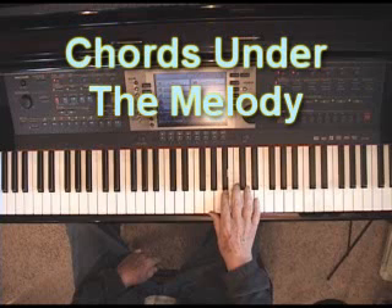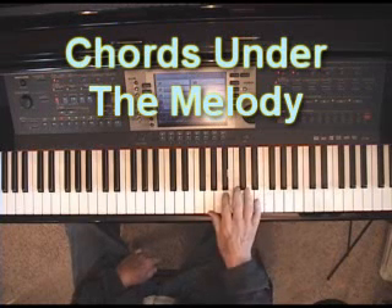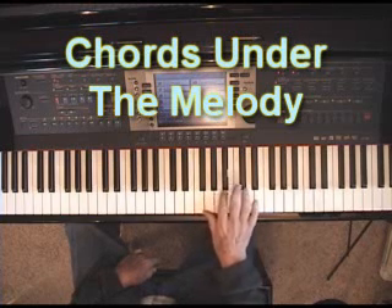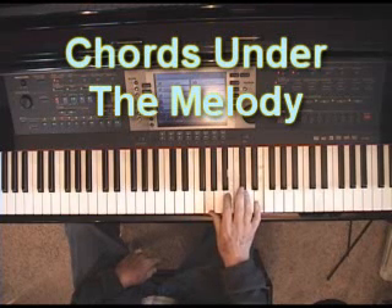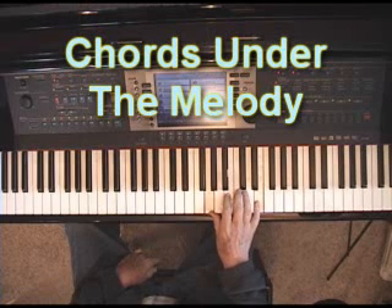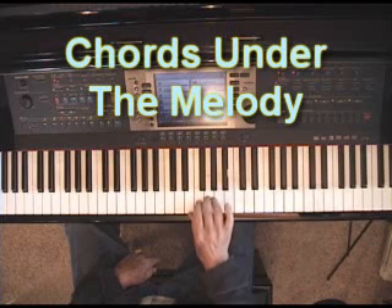Just to review: a sixth under the melody — like if the melody went like this — you put a sixth under the melody to make it sound fuller. If putting thirds under the melody, let's say our melody is... putting a third under the melody.